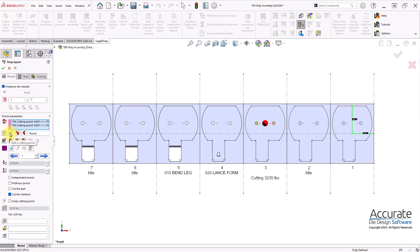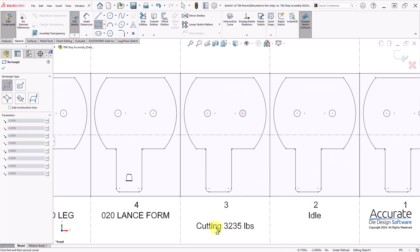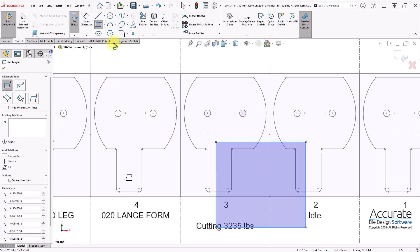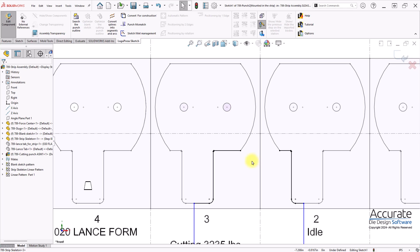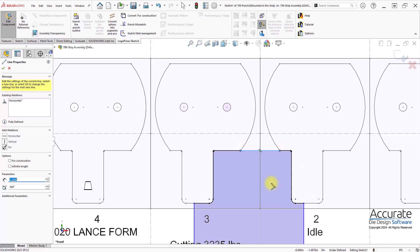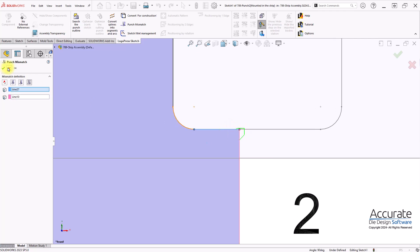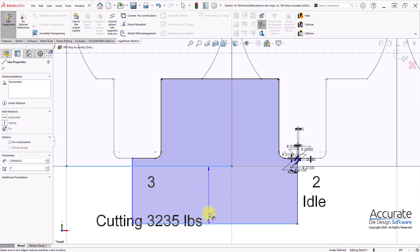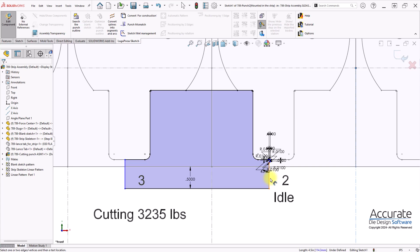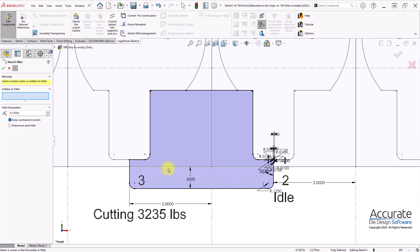I'll add more cutting punches. I'll sketch in roughly what the punch will be, and then use local press search to define the punch outline. I'll delete the sketch elements I don't want. I can add punch mismatches if I like, and place some dimensions.